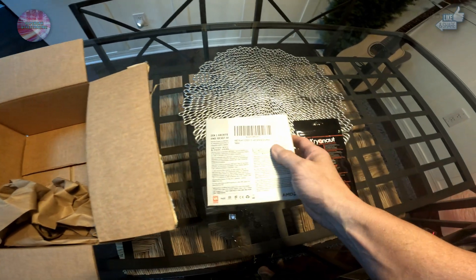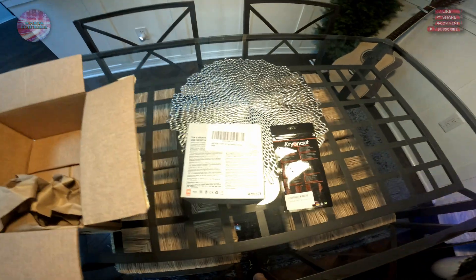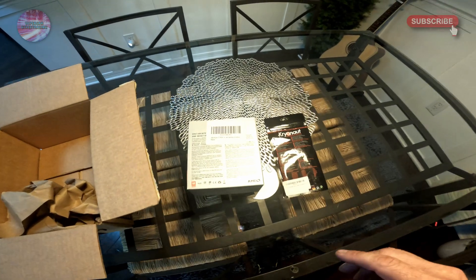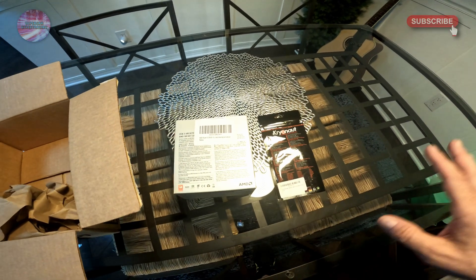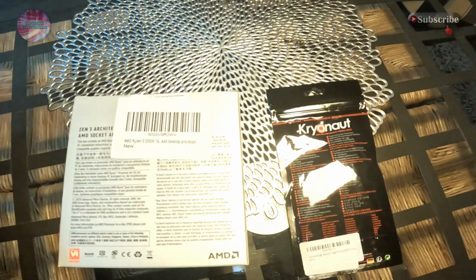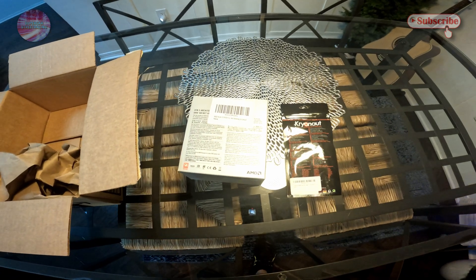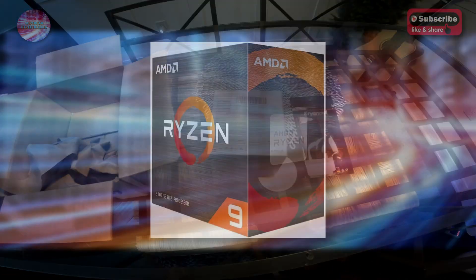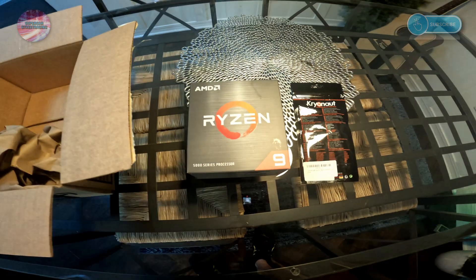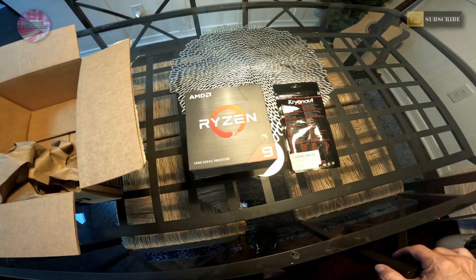This should upgrade Studio A quite a bit and help prevent some of the issues — every once in a while there's lag and not being able to scrub the timeline. We already upgraded the RAM to 128 gigabytes out there, so this will be the second part of the upgrade. We also have to remove a water cooling block from the old CPU to get it out. I've done that before when the water cooler died.